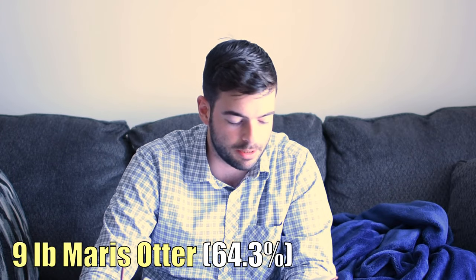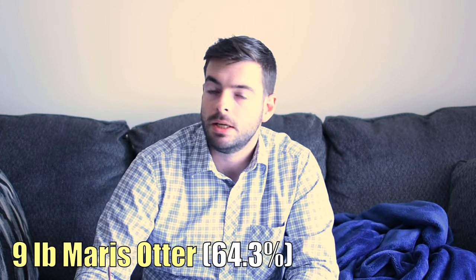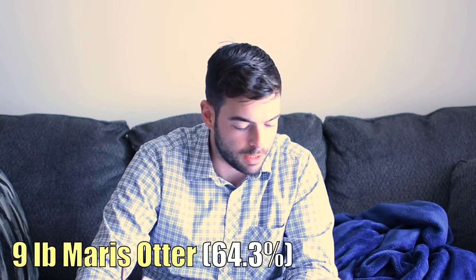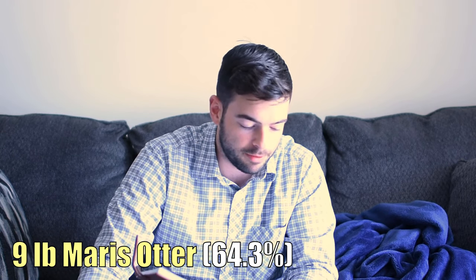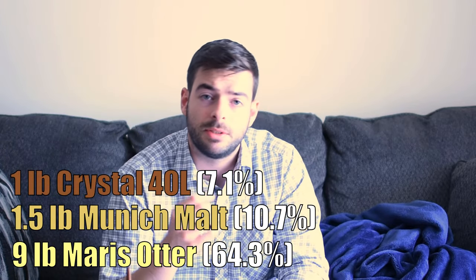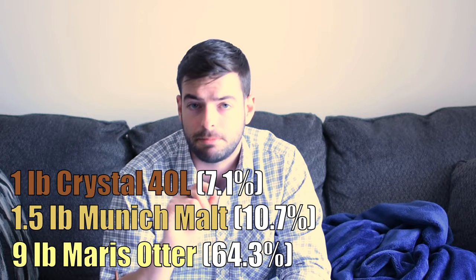Midnight wheat is a debittered black malt that should provide a lot of good flavor and character that you'd get with a dark beer without all of the roast and acridness. It should also significantly darken the beer. So we're going to add 9 pounds of Maris Otter as a base malt — a nice bready, full-flavored English base malt. To that, we're going to add a pound and a half of Munich and 1 pound of Crystal 40.